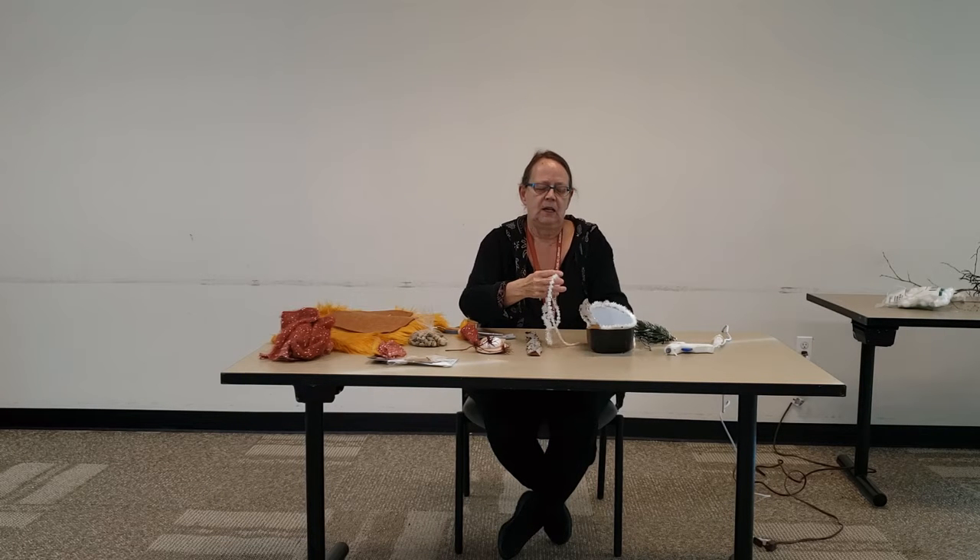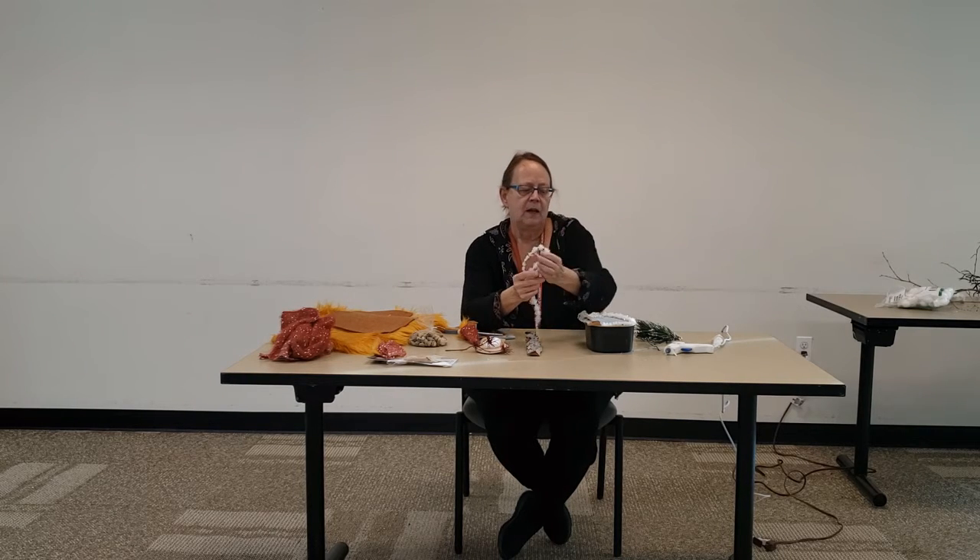I put this around the edge — it's just sort of a Christmas icicle type of thing. And I put that around the edge.